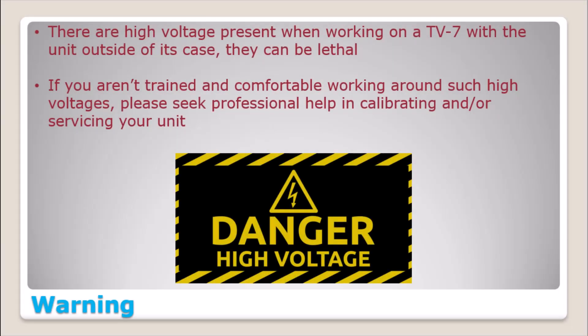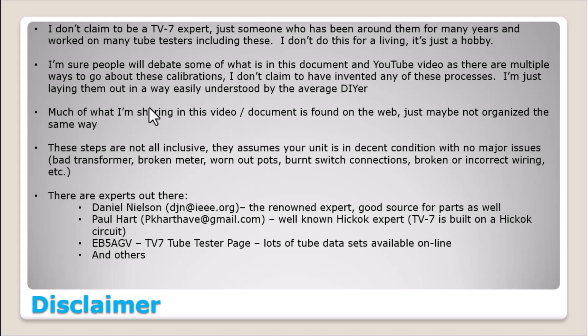Just a general reminder here — nothing has changed on this slide. However, there are high voltages inside of this unit, potentially enough to kill you. So please take care when working inside of these units. Be very diligent, and if you are, you can do it safely. Just pay attention.